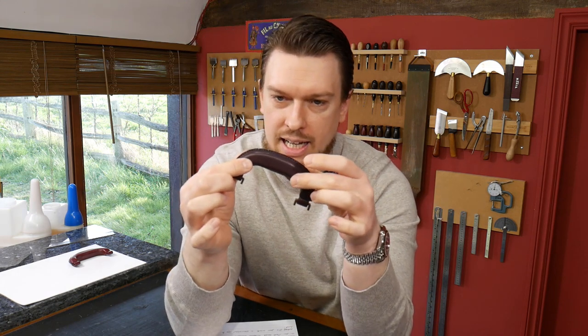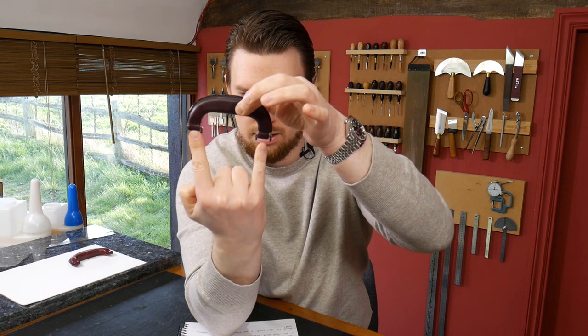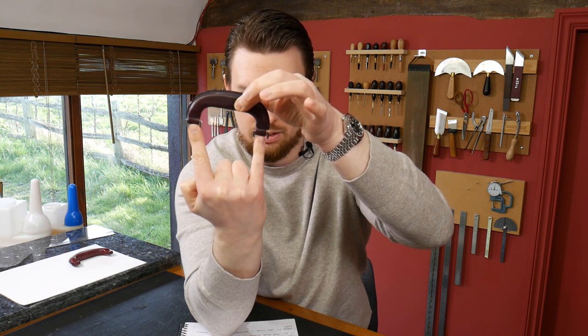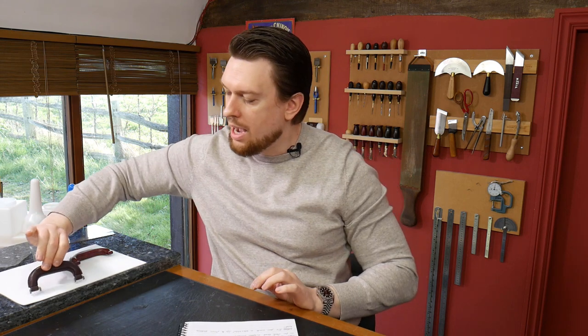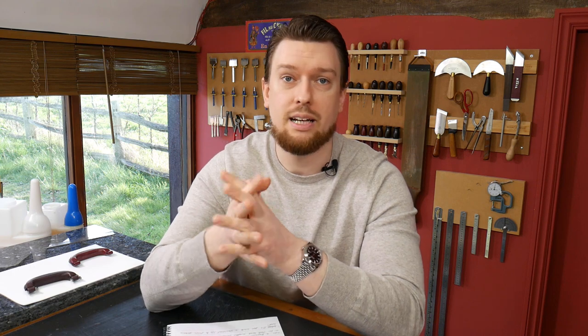You may have noticed this handle is quite small. Normally it has around a 4.5 or 5-inch center-to-center — the center of each post attachment. This one is a 3.5-inch. One of the questions I've had is, can this be scaled up? The answer is absolutely yes. You can scale up your pattern when you print it out. I believe a 43% increase will get you a 5-inch center-to-center.